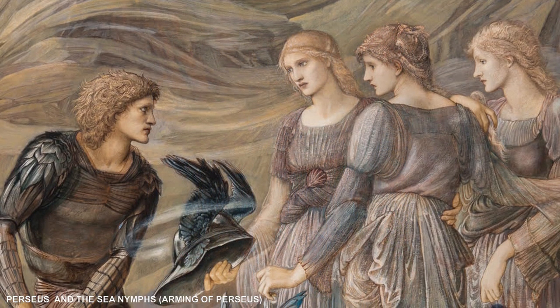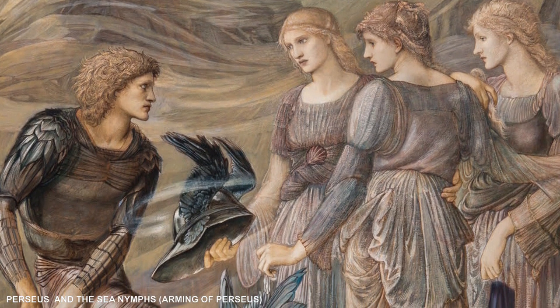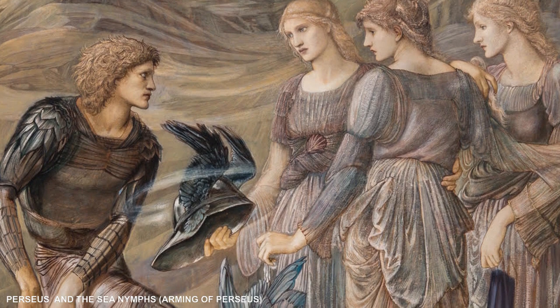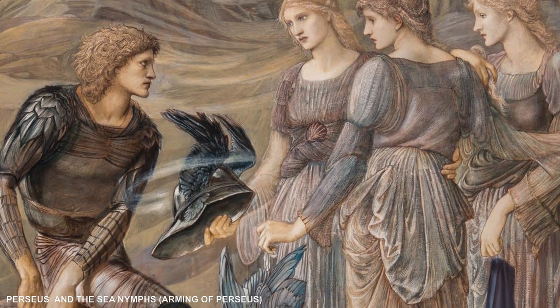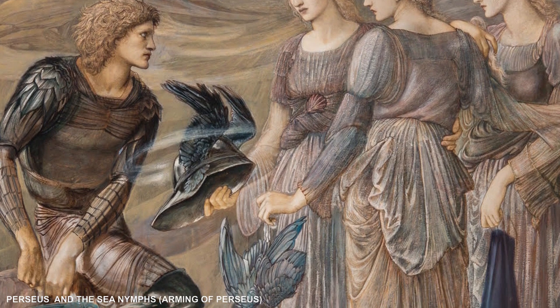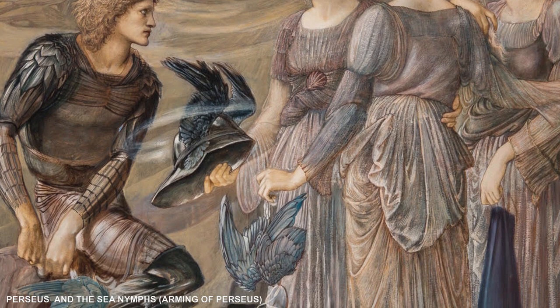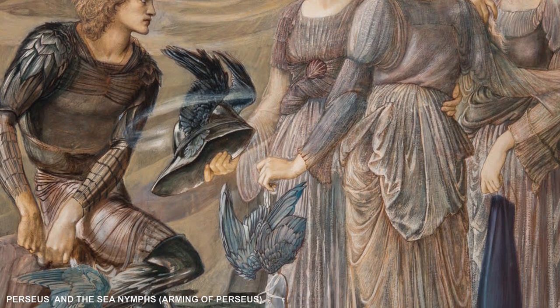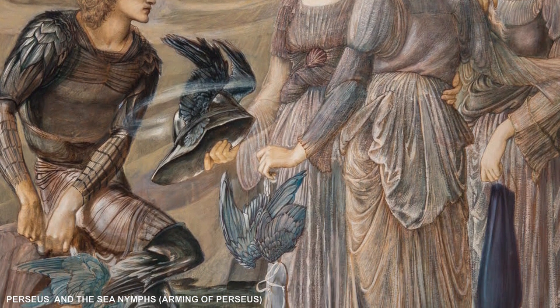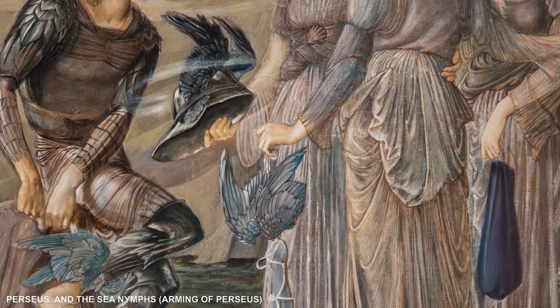In 1877, the maximum size sheet available for brown paper was 53 inches, so the five-foot cartoons would have required two or three pieces. Burne-Jones would have needed a way to keep his paper upright on the easel, and is known to have purchased three strainers covered with linen in brown paper whose dimensions exactly match those of the first three Perseus cartoons.